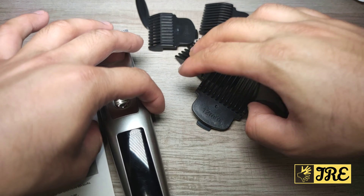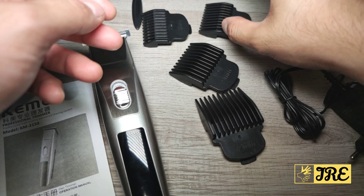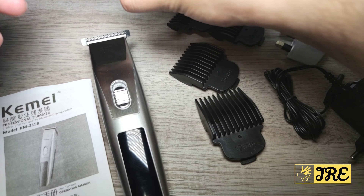It comes with four comb guides: a 12mm one, a 9mm one, a 6mm one, and a 3mm one. It also comes with a cleaning brush.